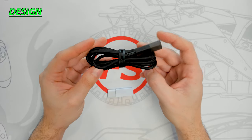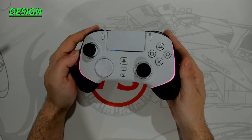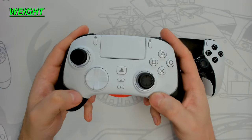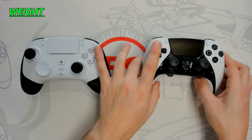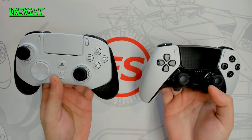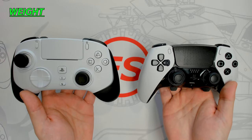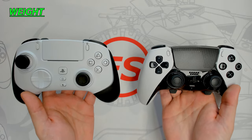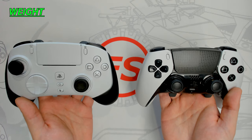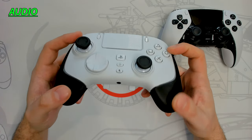You can also use the controller wired via the four-and-a-half-foot steel-braided USB Type-C cable. For RGB fans, the Razer controller provides various colors and styles. Regarding weight, the Razer controller comes in at only 279 grams compared to the heavier 325-gram DualSense Edge. Although a heavier controller feels more premium, a lighter controller reduces wrist and hand fatigue during long sessions. While I find the Razer slightly too light and the DualSense Edge slightly too heavy, I'm giving this round to Razer.